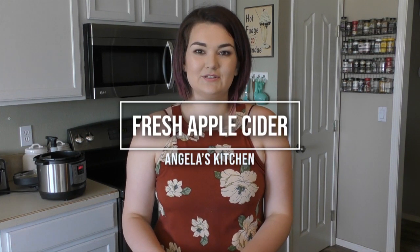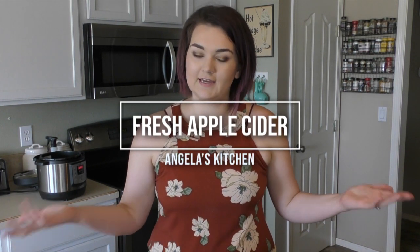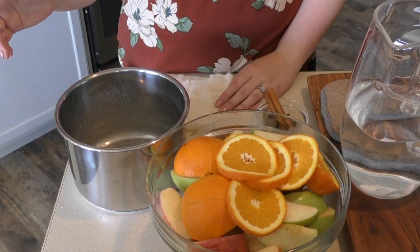Hey guys, welcome back to Angela's Kitchen. I am by myself today but we are going to be making apple cider. This is the perfect drink for fall — it makes your house smell divine, and you can have it cold or hot. After you're done making it, you can put it on the stove or back in the microwave to heat it up again. Let's get started.